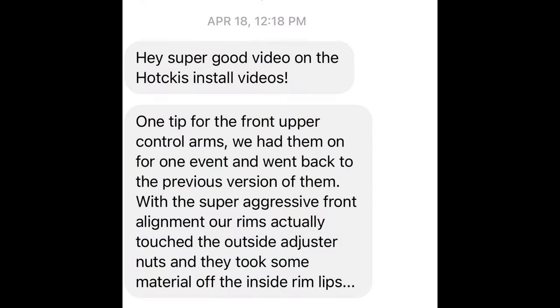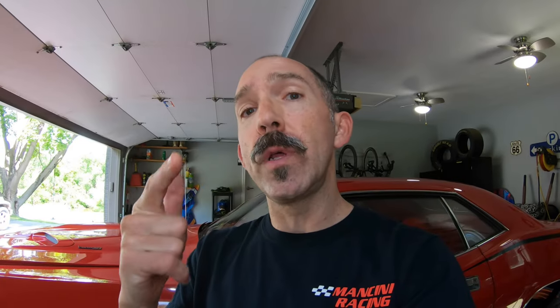One person reached out to me and told me that they tried running the Hotchkiss upper control arms as well but ran into a clearance issue. They told me to make sure I double check this before putting on my new wheels and tires so I don't mess them up. So before I did anything I put the tire on with that in mind and checked, and sure enough I'm going to have the same problem.